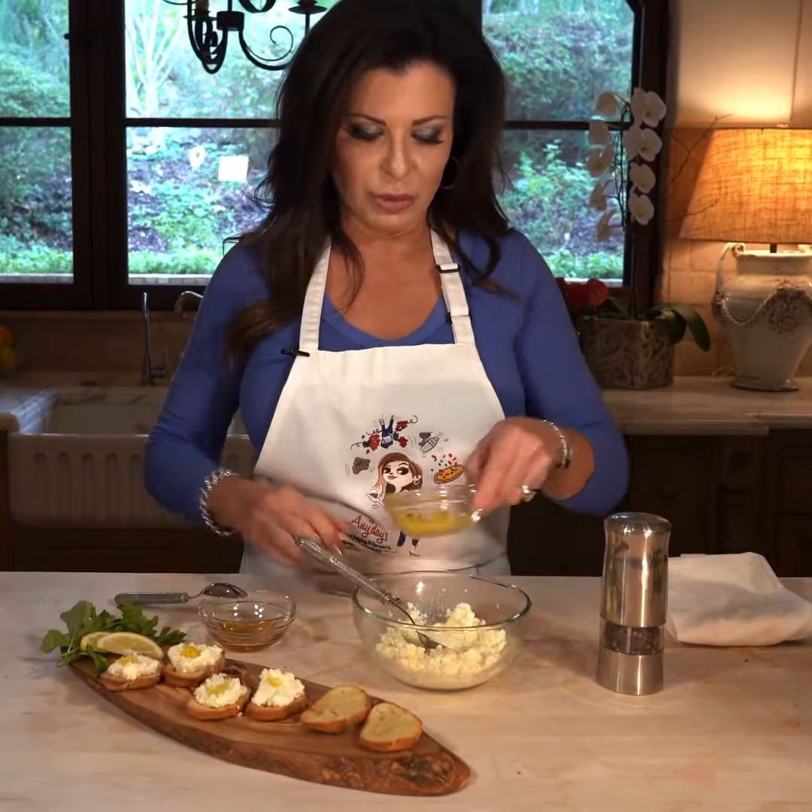Hi everybody, Halle here from Holiday Any Day with another Tipsy Tuesday tip for you today. We're going to make a super easy appetizer — a little crostini. You probably have all the ingredients at home, so it's really easy to throw together in a flash when guests come over.